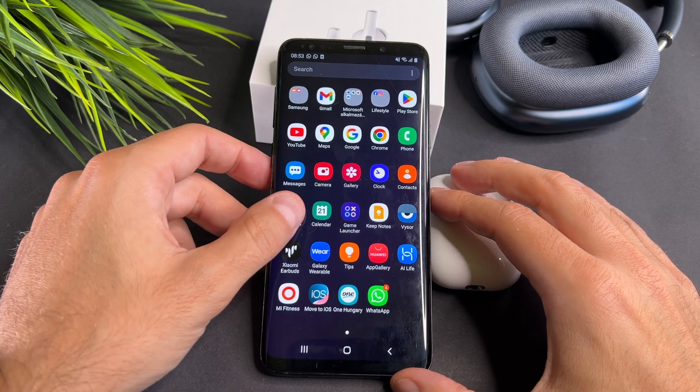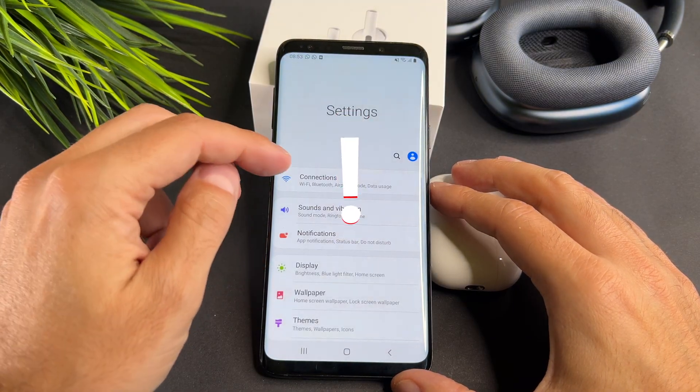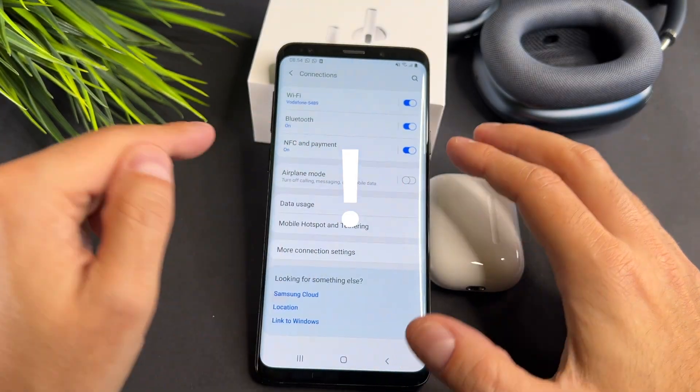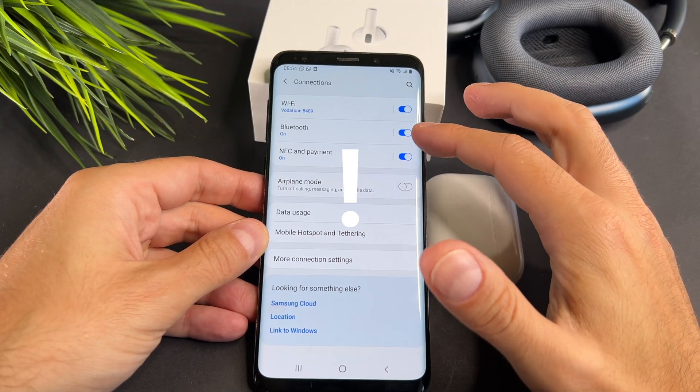In the settings, tap on Bluetooth. Before we start the process, check that Bluetooth is turned on on your phone and check that the AirPods are charged.